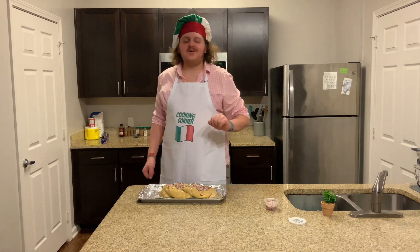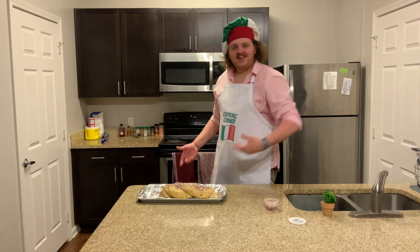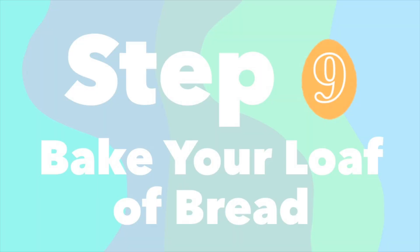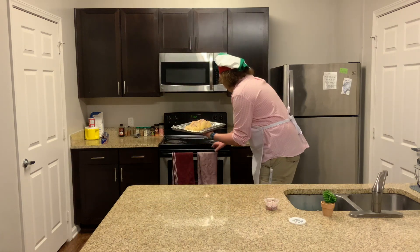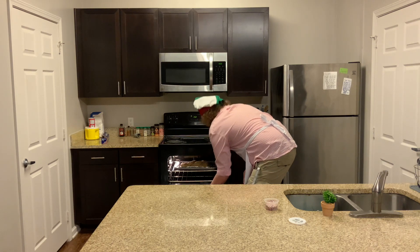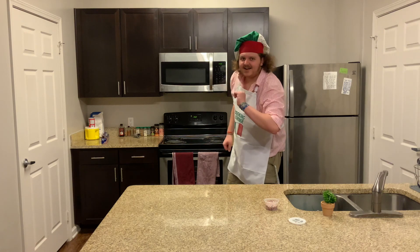Now we're on to step nine: take your loaf covered in egg wash, stick it in the oven at 350 degrees and leave it there for 40 minutes. Open up the oven, stick it in there, and we'll remember that at the 40-minute mark it's got to come out.